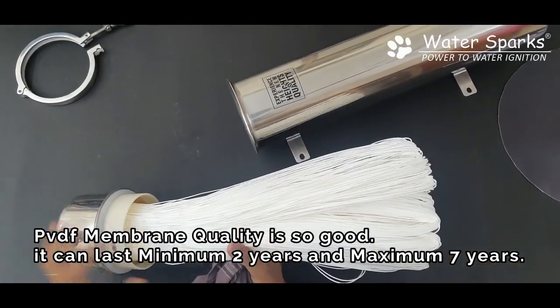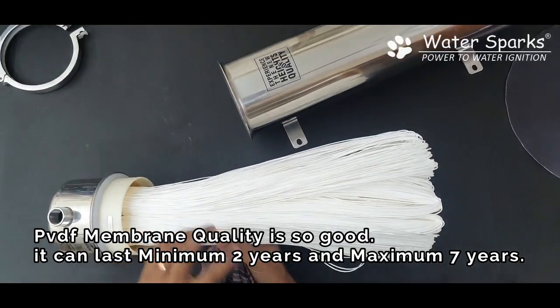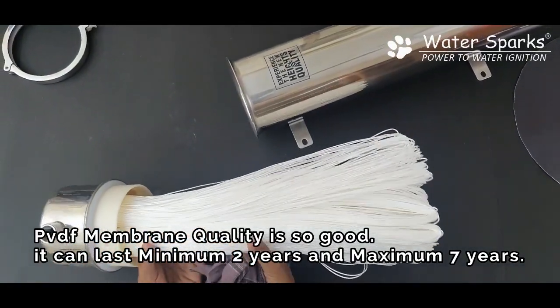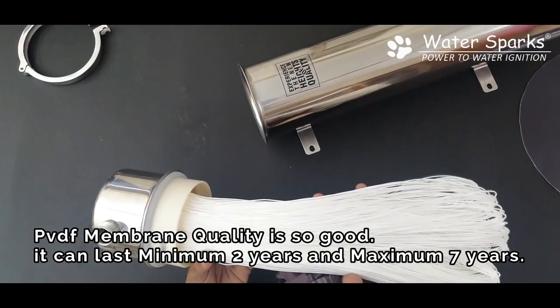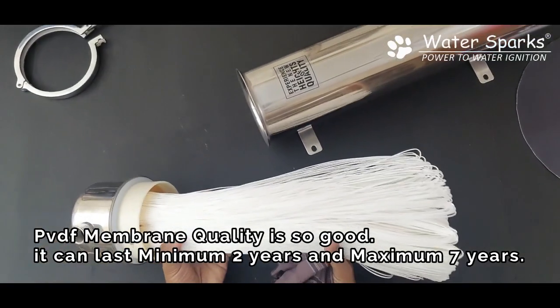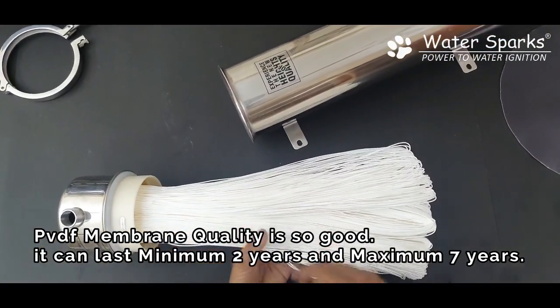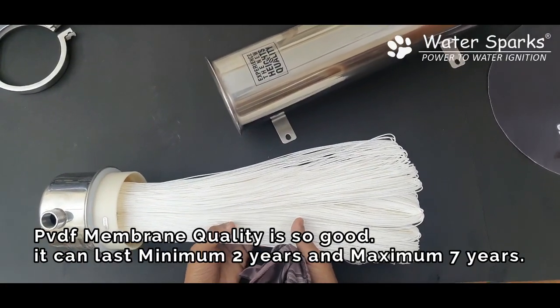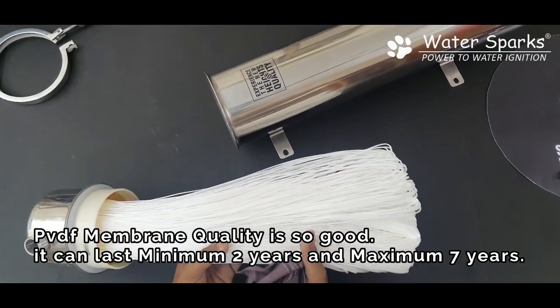All you need to do is — the dust particles will be collected on the outer layer of this PVDF membrane filter. You just need to wash it in a bucket or in your bowl, and then after washing you just need to put it back. Make sure you don't handle it too hard; handle it gently so that the membranes are long-lasting. I am going to show you a clip on how to wash this.